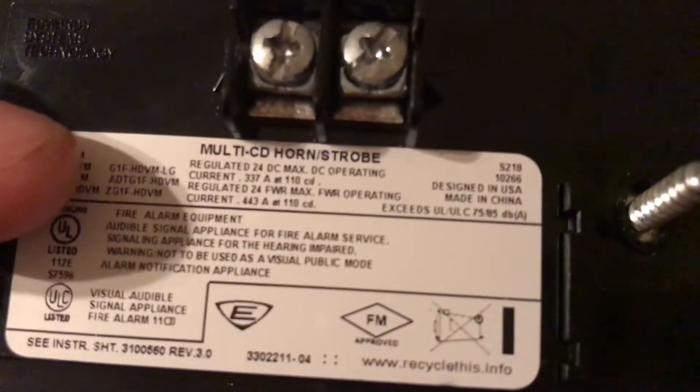Here's my other Edwards Genesis. This is the first one that I got. This is a G1F HDVM — white version. This was made in 2010. It's the same thing, only it's a little older.